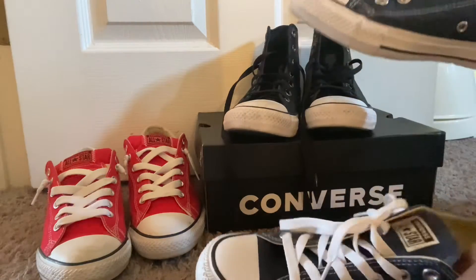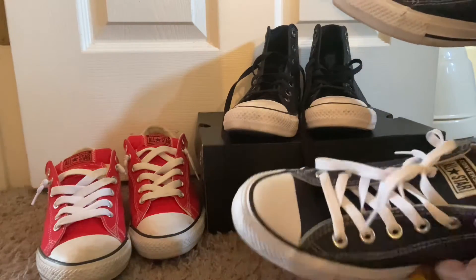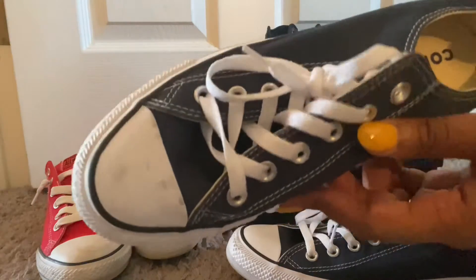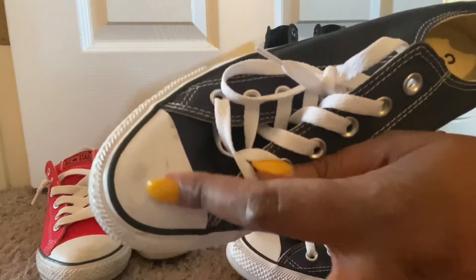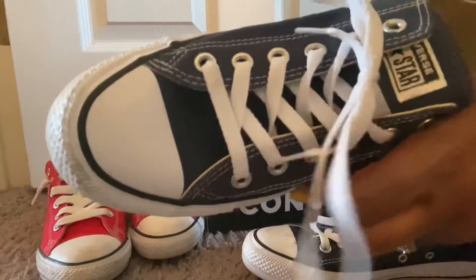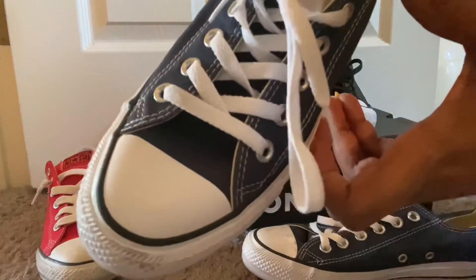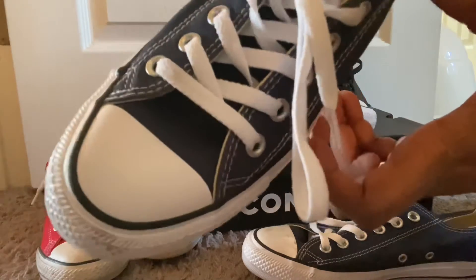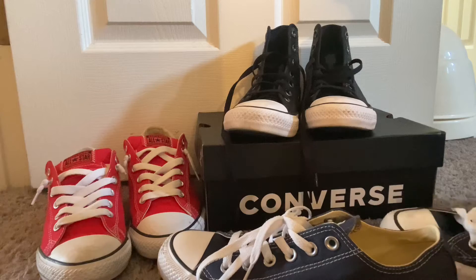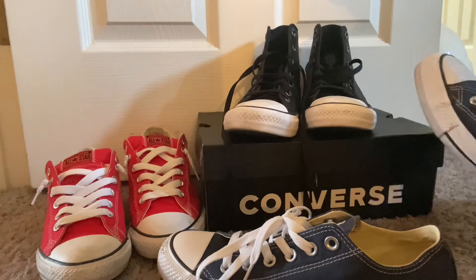These are a few pairs of Converse that I currently own. As you can see on this blue pair, there are some scuff marks on here, and I zoomed in so you can see them just very clearly. The scuff marks are gone, so I was trying different things, different techniques, and I said let me try this.